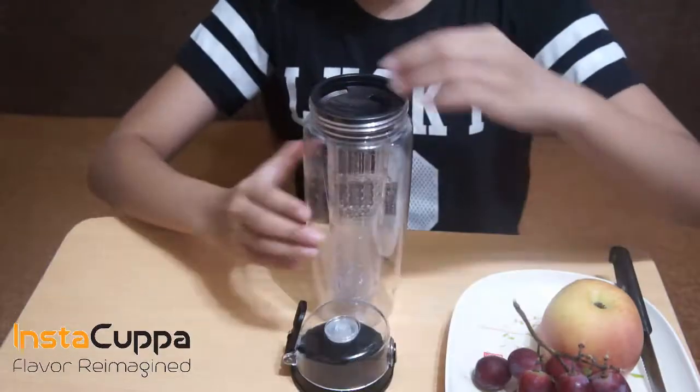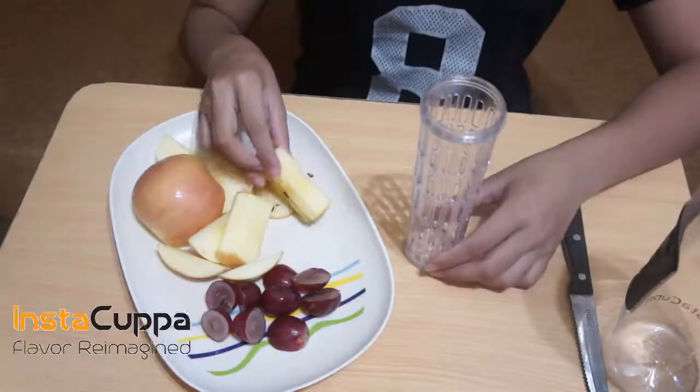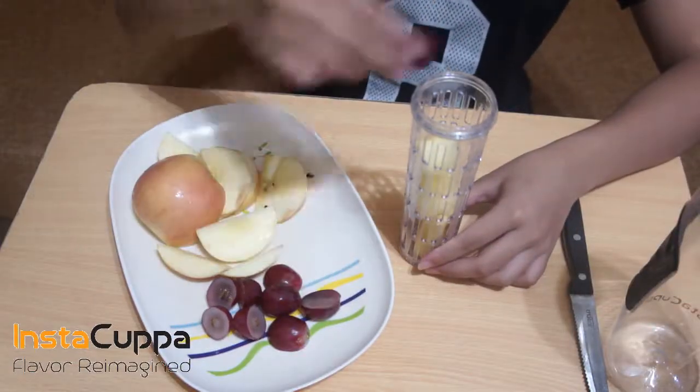Take off the infuser rod from the bottle. Slice the grapes and apple. Put them together in the infuser rod.